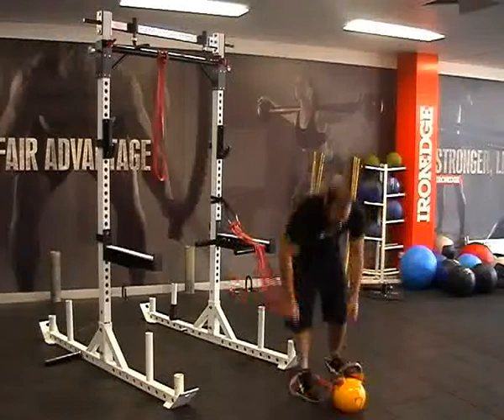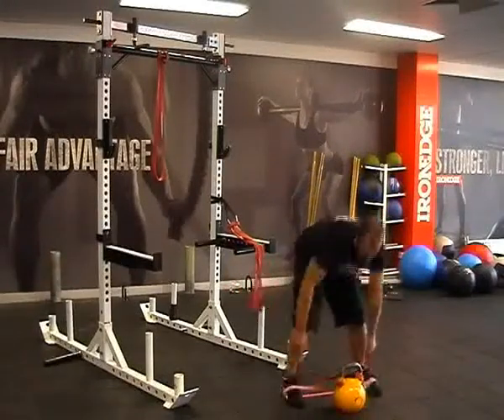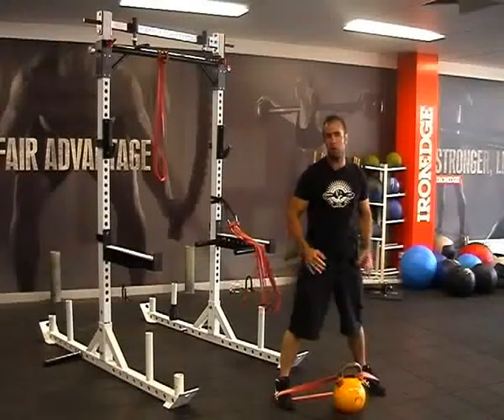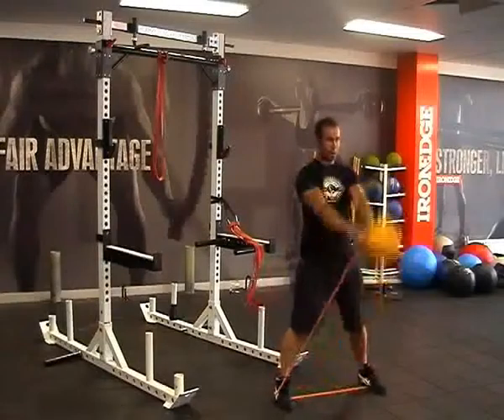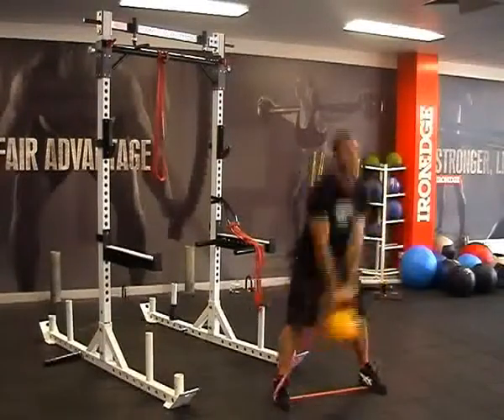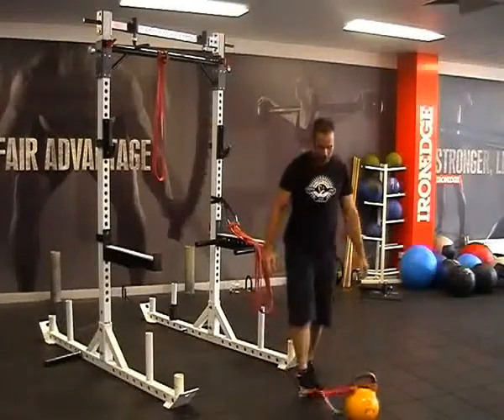One of the alternative uses for this band is actually helping people develop a more superior hip drive through a swing. As you can see, I've got it attached to a kettlebell here, and when I'm up in that top position, the band is pulling back down, making me work a hell of a lot harder through that hip drive.